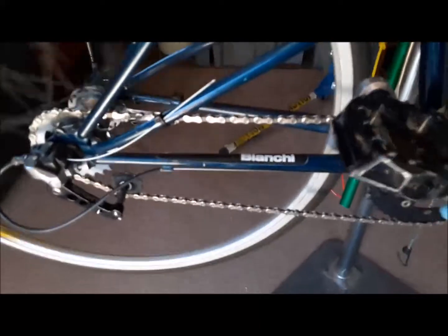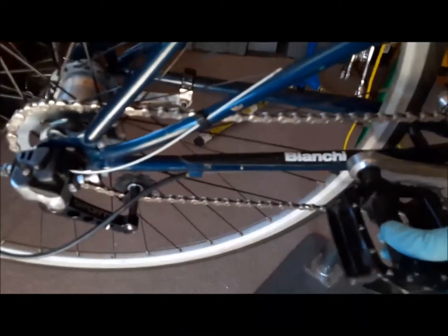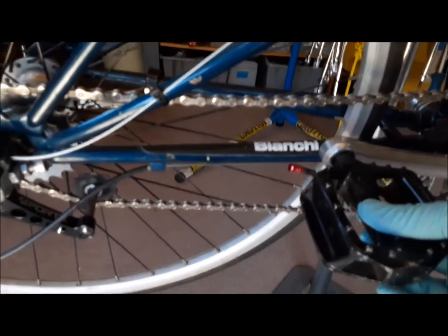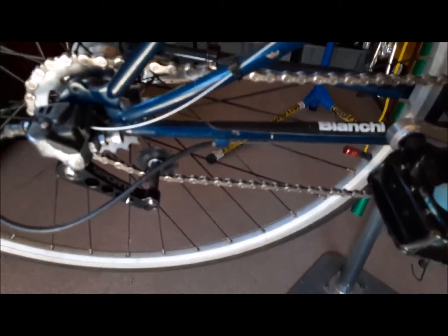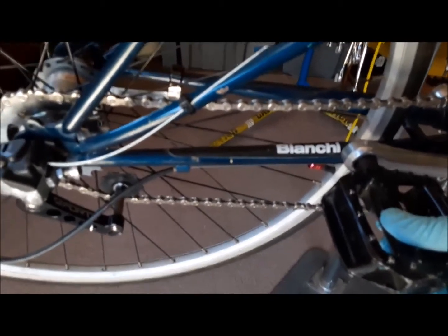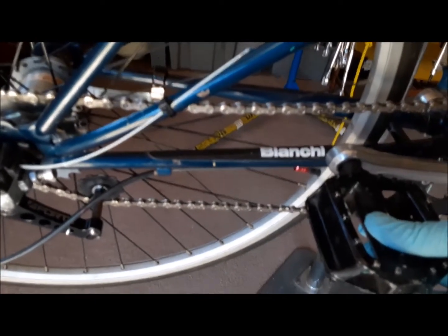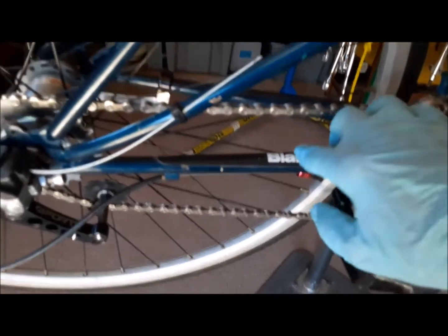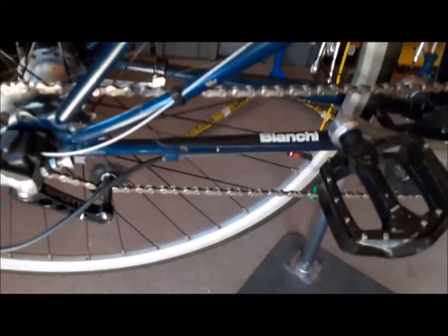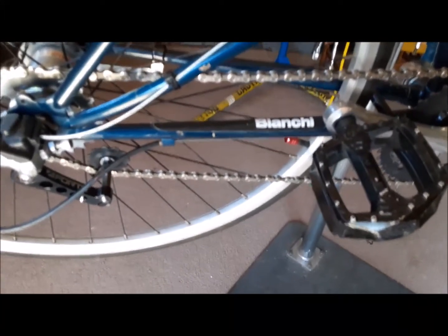Now we're going to apply the brakes and see what happens — see the disaster that's supposed to happen. We apply the brake, the wheel stops, and what do we see? We see that the top run of the chain has a little slack in it. But it's not very much slack. A normal 10-speed chain develops so much slack in the top run that the manufacturer chooses to put this guard, this shield, on the chain stay, because otherwise the chain will come down and chip all the paint off — and I've seen that many times.